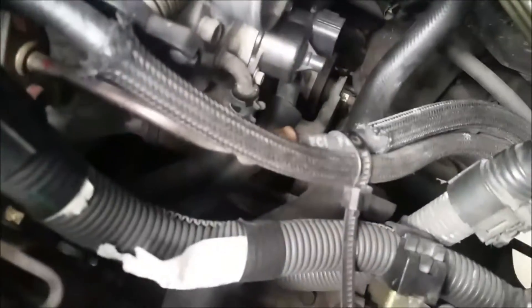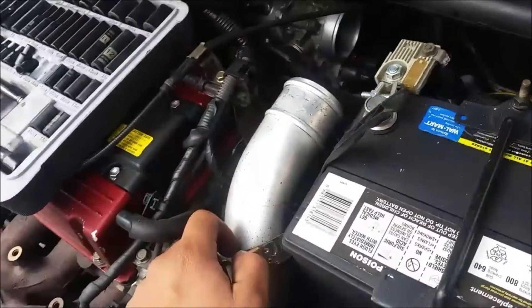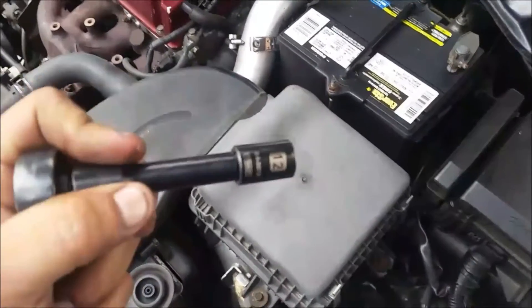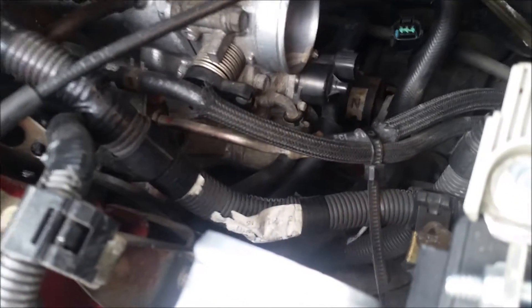My EGR valve — I don't know if you can see it but it's down there. I lied about it being 10 millimeter; it's going to be a 12 millimeter, and it's going to be two bolts. You can see it — it's right underneath that hose clamp. That's the first one and the other one's at the bottom. The bolts were really stuck in there.